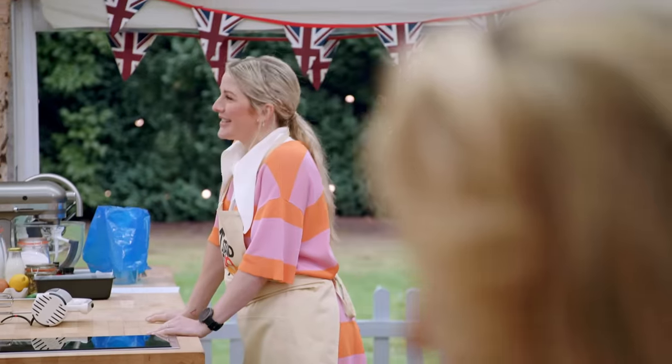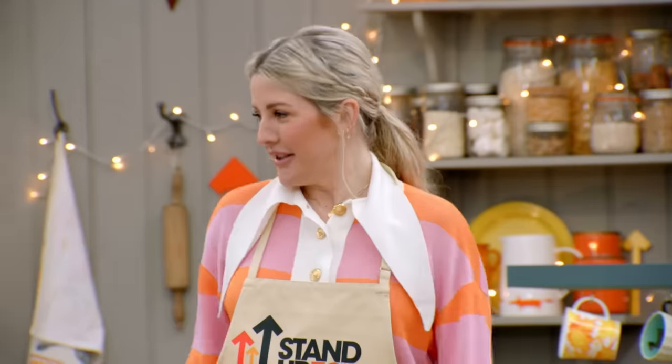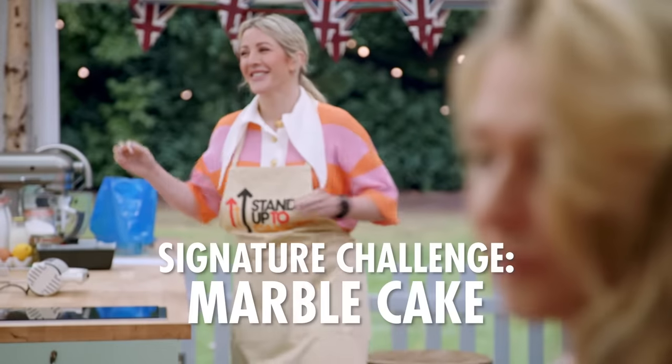I tend to make recipes up as I go along. Some turn out quite good and some are awful. I've never really done a TV show, so people will see the real me, which is really awkward and weird. I don't really know what we're doing.